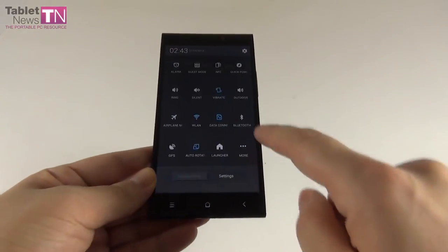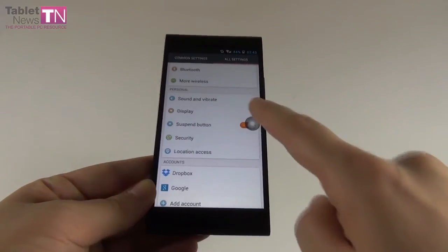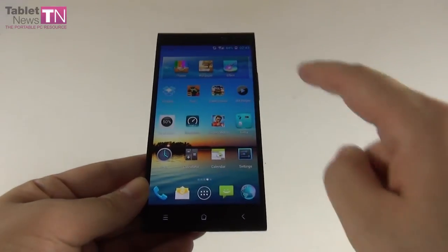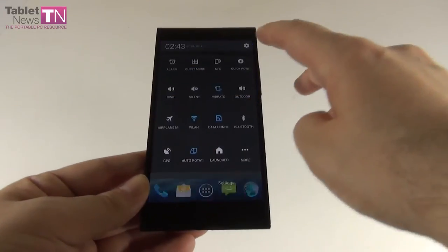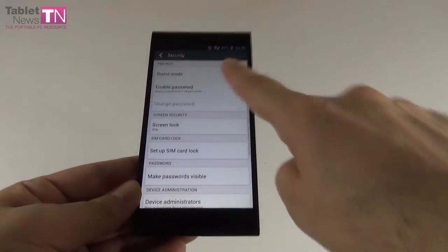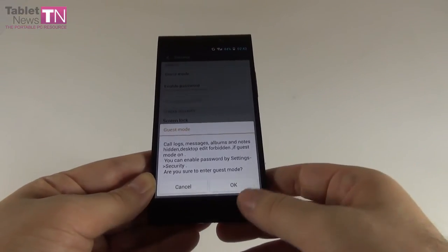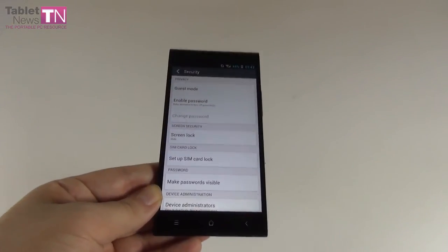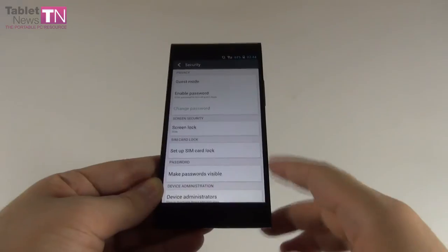Back in settings there's a suspend button — a movable floating button that gives quick access to lock screen, home screen, and other options. In the security area there's guest mode, which hides call logs, messages, albums, and notes, and prevents desktop editing — useful when handing your phone to someone else.